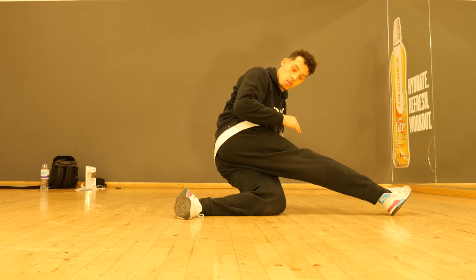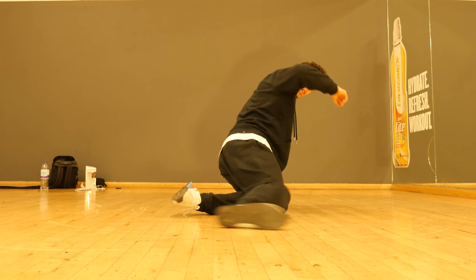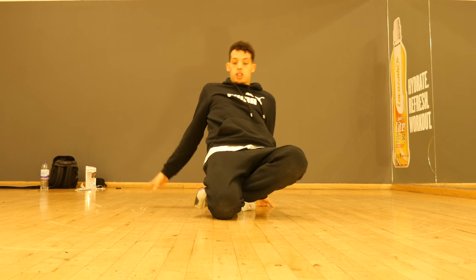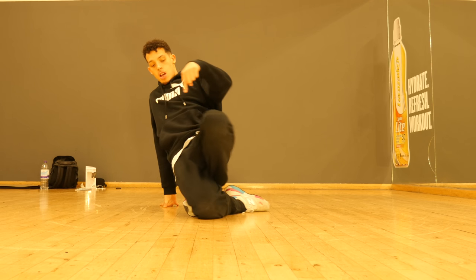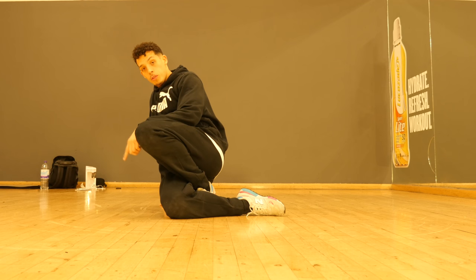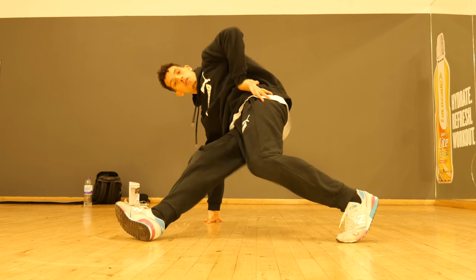To make it a reverse knee wrap, we literally go backwards — underhook, change hands, push our hips forward to allow our leg to pass underneath, go back to the ball of the foot, and then from here we'll just freeze here.